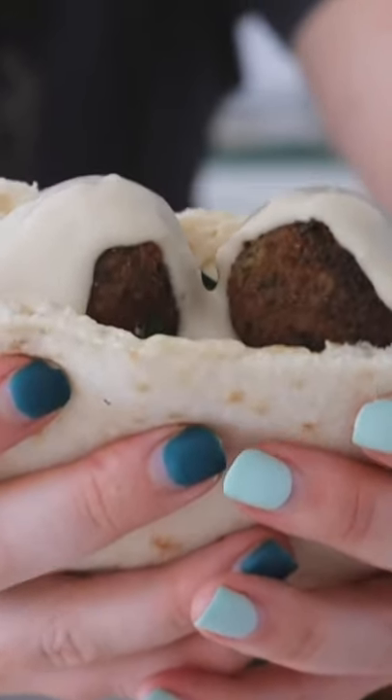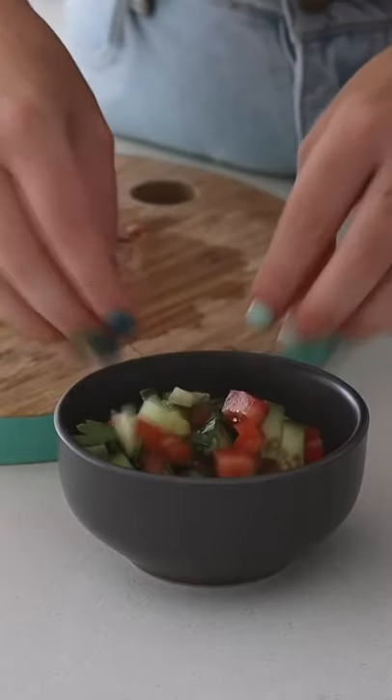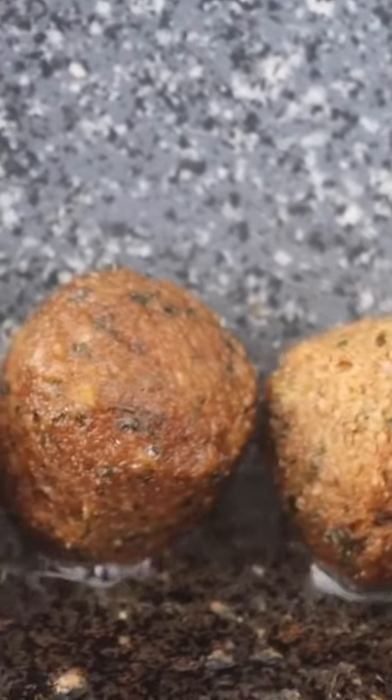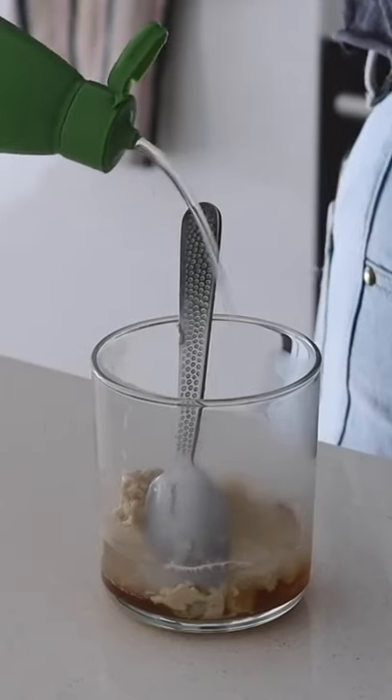We are making a falafel pita pocket. I started by cutting some cucumber, tomato, and parsley and tossing this together before frying some store-bought falafel balls. Then I made my tahini dressing, which I make with tahini, water,